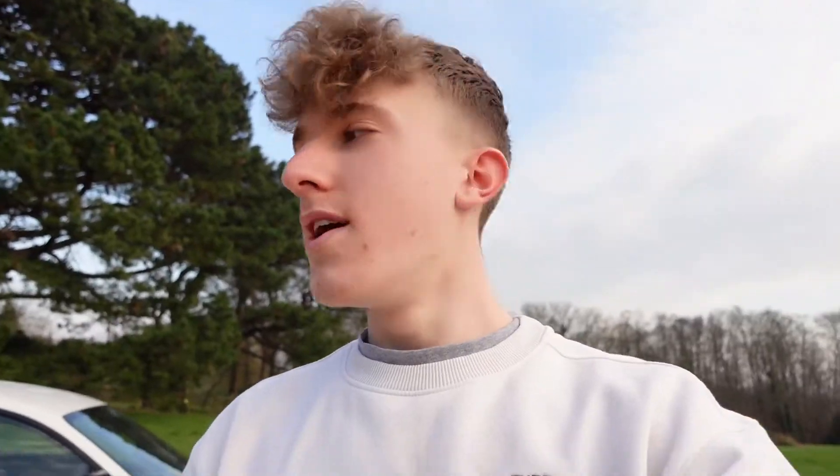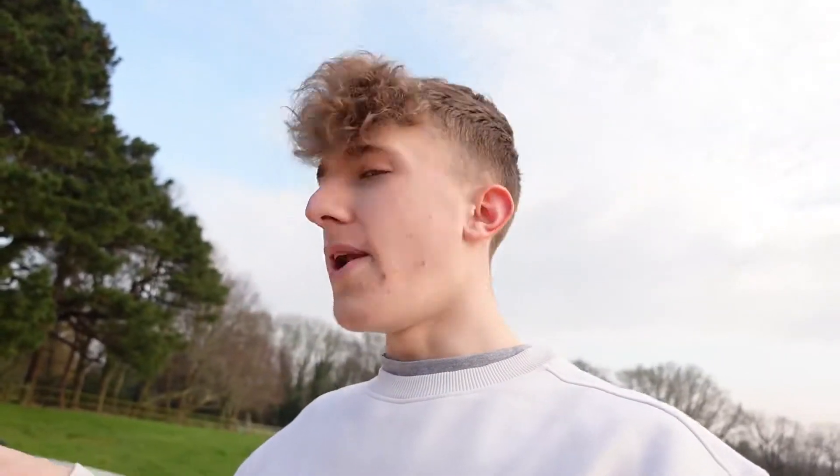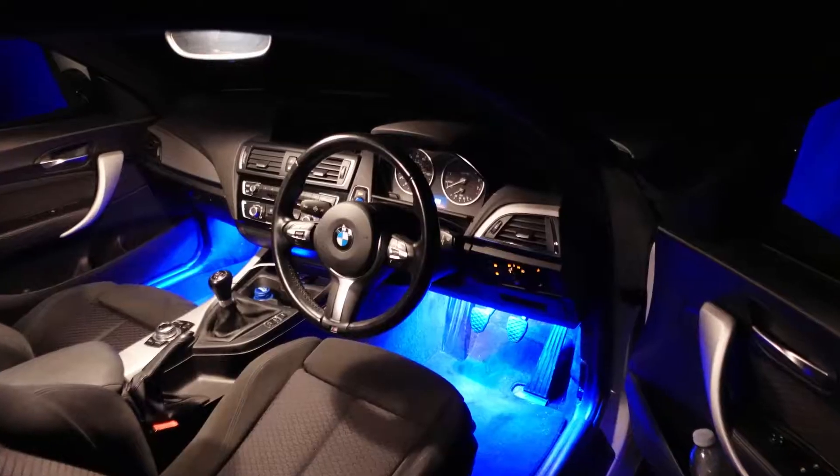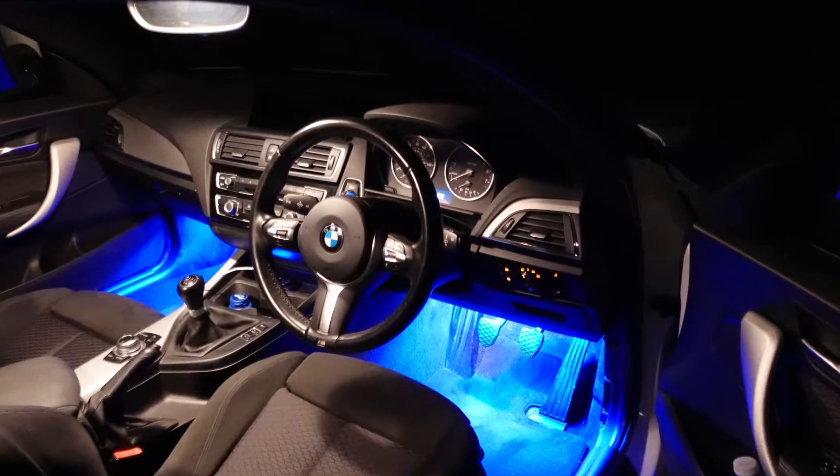Welcome back everyone. In today's video we're going to be removing some of the modifications on my car — stuff like the steering wheel cover that's getting a bit tired. I was going to remove the BMW valve caps but I can't find the originals, so I'll order some new standard black ones. We're also going to be removing the LED lights inside and tidying up all the wiring.